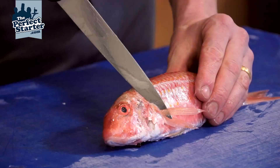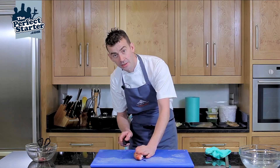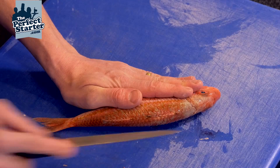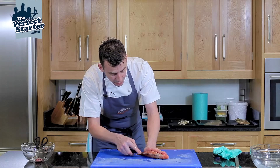Do the same on the opposite side. Just apply a slight amount of pressure — you can see where the backbone is. Run your knife along there just to score the skin; you're not cutting all the way through yet. You're just finding where you're going to cut, staying just above the bone.